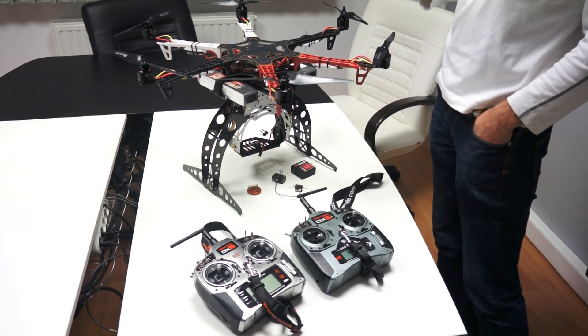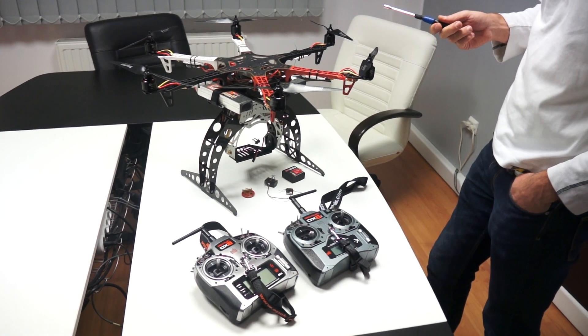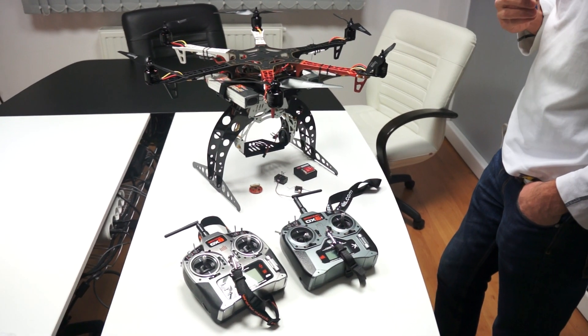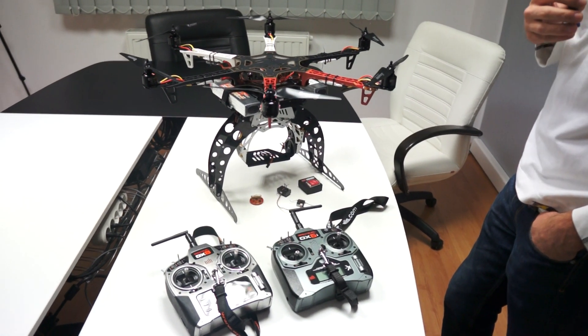I'm going to make a quick review of what we've installed so far. It is now ready to fly. We did not yet adjust any gains, we're going to do some fly tests with it, but before that I want to review everything that we put in.